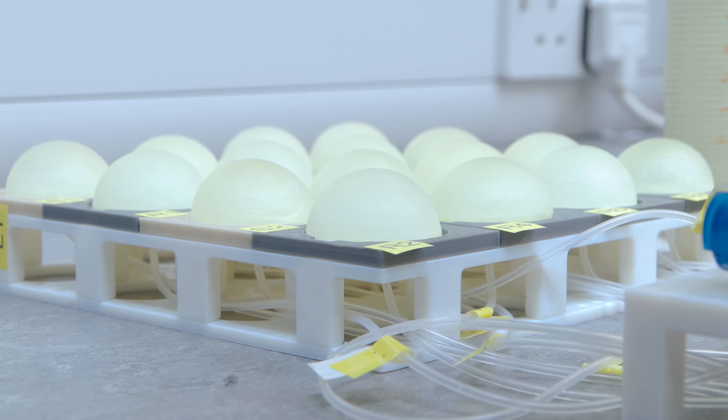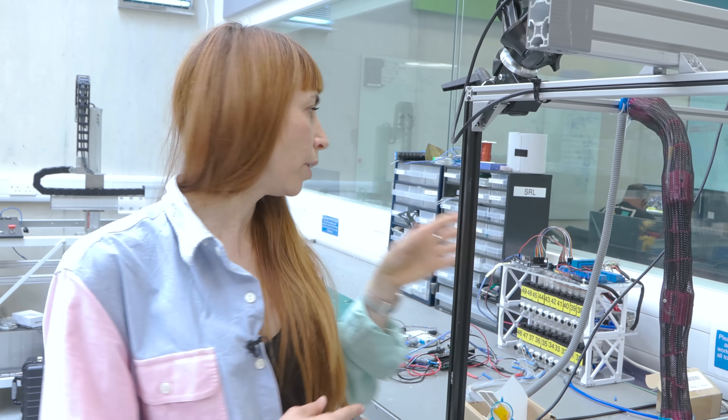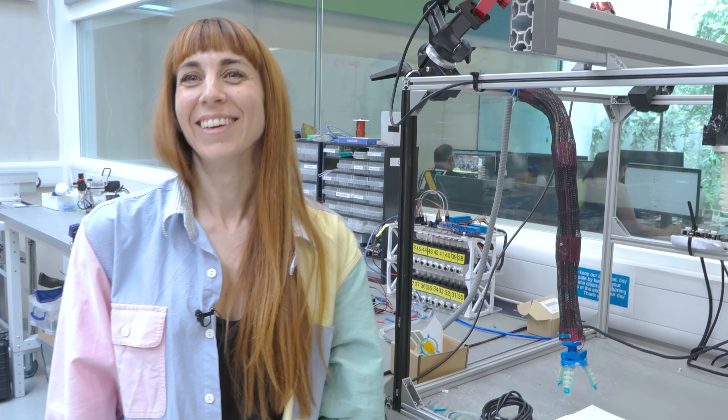Regarding whether these soft valves are scalable — that is actually the next stage of the research. At the moment we achieve this size, but to embed these systems in the robot body and perform computation, we need to be able to scale down. That requires technological advancement from the additive manufacturing and materials point of view. Soft robotics needs a lot of input from other disciplines to progress further — we need to achieve very miniaturised soft components to build logic gates and actually perform computation in future.